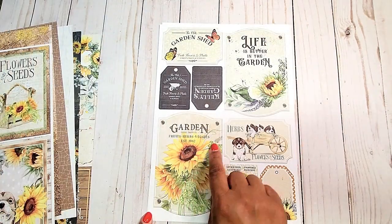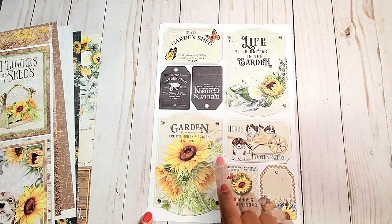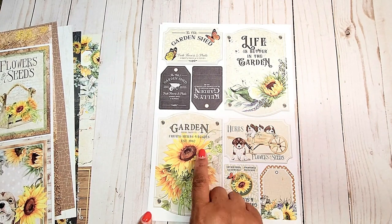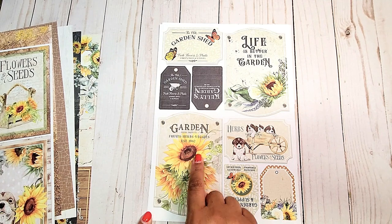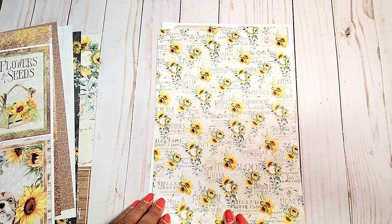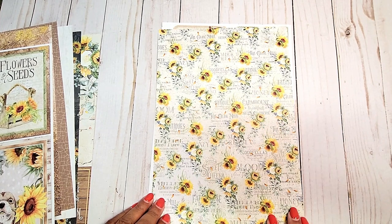On this page, you have really fun shaped tags. I love the curves in these designs. Here it says 'life is better in the garden.' You've got this one here — it says 'garden herbs and veggies.' And of course, these cute little tags. On the back, you have this distressed text print with bundles of sunflowers.